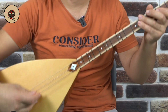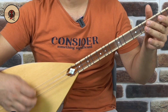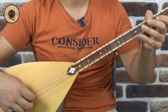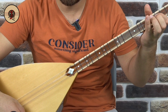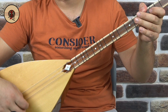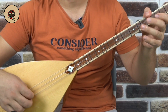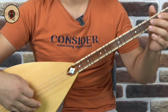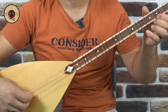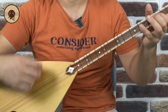Devam ediyoruz — aynısı: Es, Re, Mi, Fa, Mi, Re, Re, Do. Re, Mi, Re, Do, Do Si, Do, Re, Do, Do, Si, Do, Re, Do. Do, Si, Si, La, Ya. Sonra La, Es — bir daha aynısı: Re, Mi, Fa, Mi, Re, Re, Do. Re, Mi, Re, Do, Si, Do, Re, Do, Si, La, Ya.